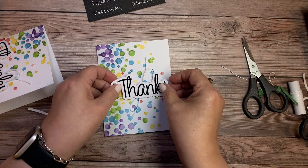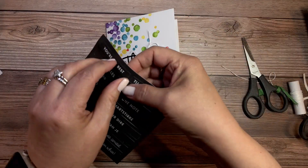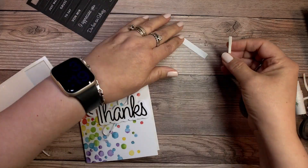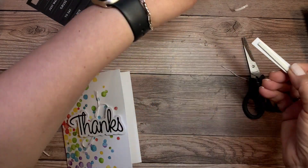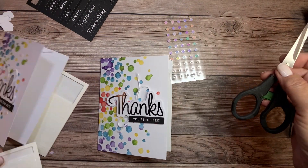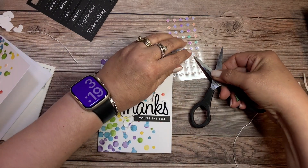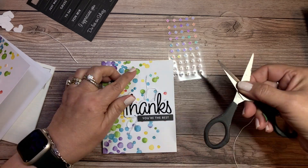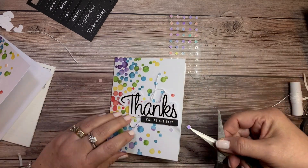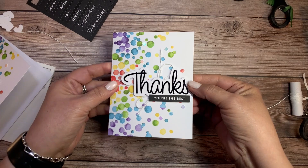I have my twine put on the back, and I'm applying it to the card front. This one also has 'You're the Best,' so I'll punch that out and use another piece of dimensional adhesive to place it below the 'thanks.' We're using these little diamond-shaped sequin pieces — there's enough for five on each card. I'm just randomly spacing those to give the card a little bit of fanciness with some bling. There's the first card.